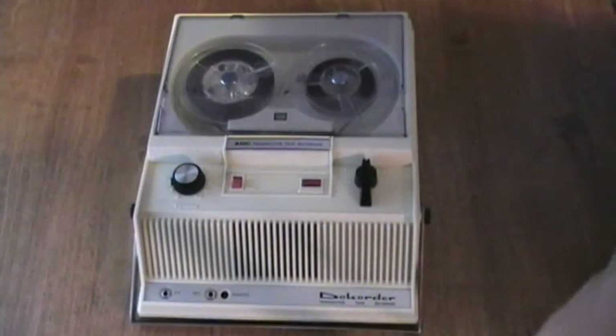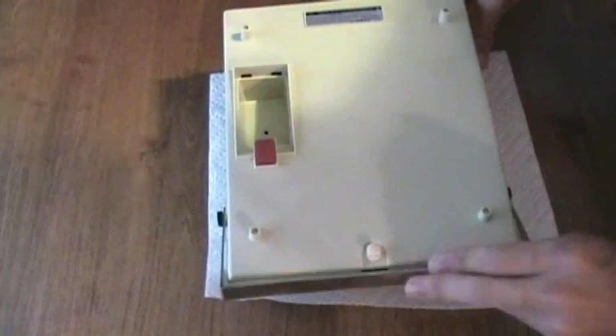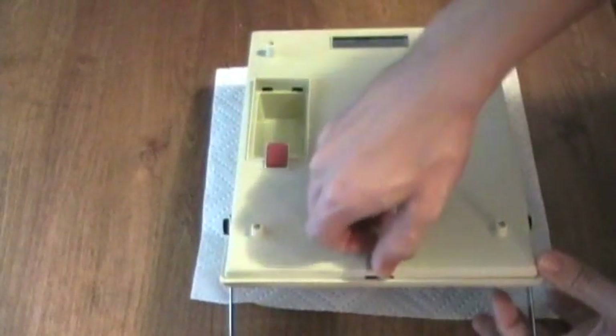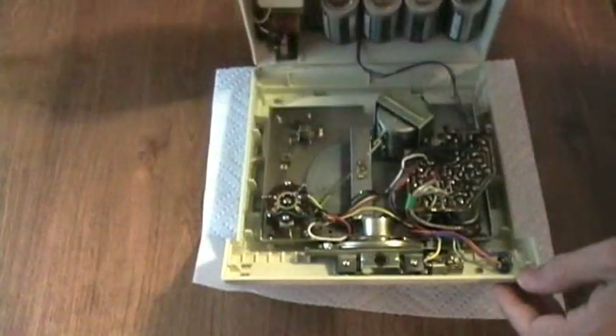Here's an interesting thing about this recorder: when you change the batteries. You flip it over and you'd be thinking, okay, where's the battery cover? You'll see here's the microphone storage compartment, but where's the battery cover? Well, here it is. You pop that little thing right there and you pull the case apart to actually see the entire inside of the machine in order to replace the batteries.